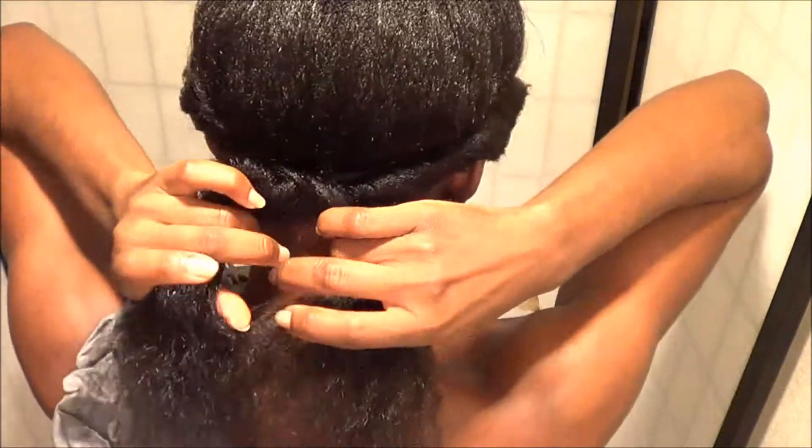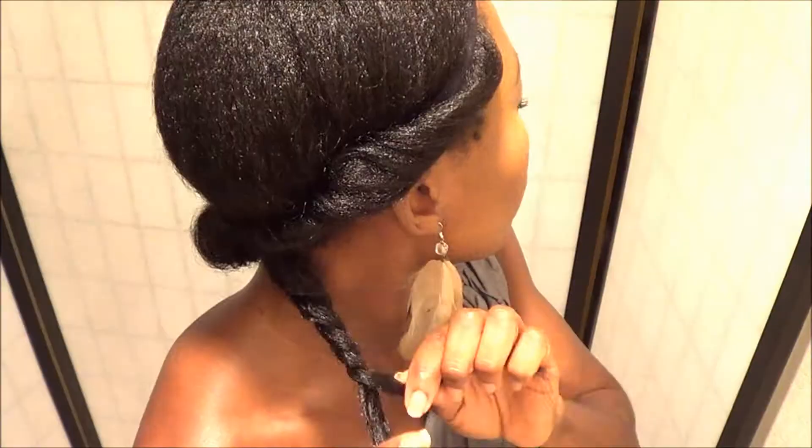The next thing I'm going to do is get the loose end ponytail in the back, separate that into two, and then make a twist out of each section.